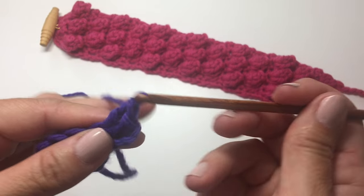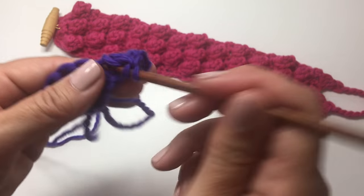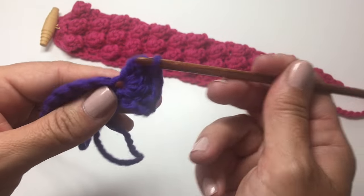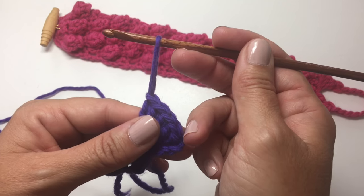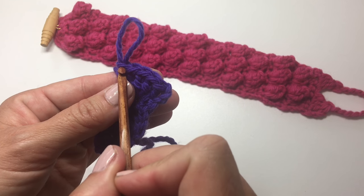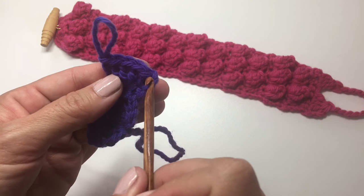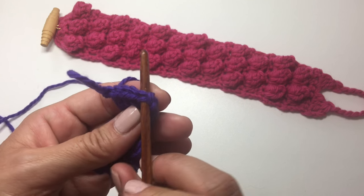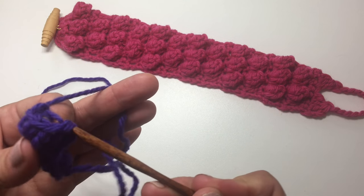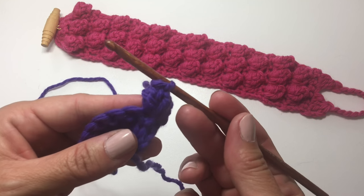Work 5 double crochets in that stitch — 2, 3, 4, and 5. You want to lengthen the loop on your hook because we're going to remove it. We're going to count back 5 stitches, counting that first one as 1: 1, 2, 3, 4, 5. Insert your hook in the top of that 5th stitch and pull our working loop through it. Then you want to pull it tight so that it becomes a bobble.